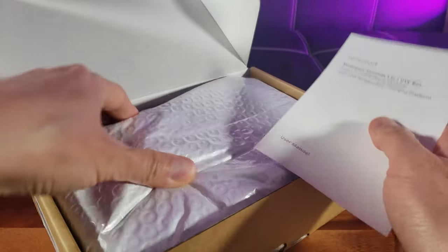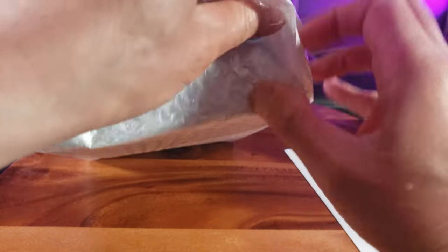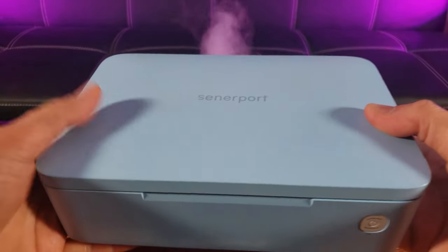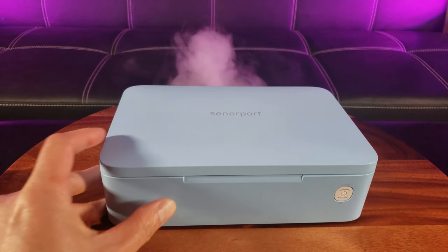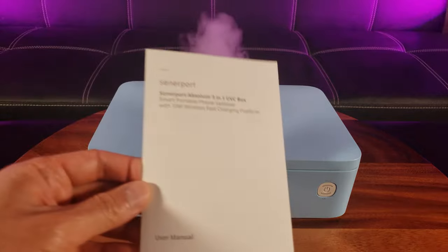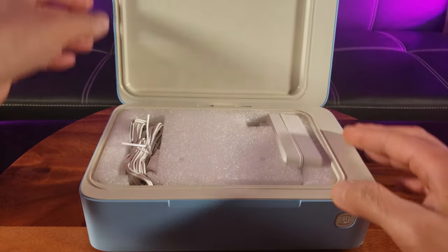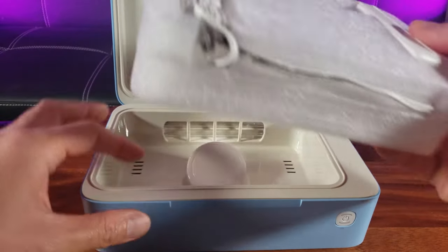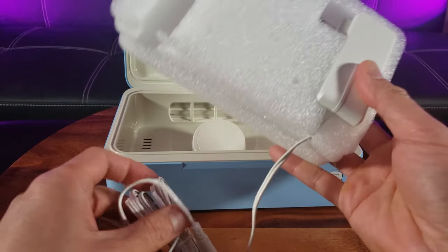Oh, who doesn't love unboxing? They put the sanitizer box inside a sanitation bag it seems like. So it looks straight out of the packaging — you have the instructions guide. Everything's properly wrapped up. Sometimes you can just tell when a company is good by how well they package their items, and this is definitely indicative of that.